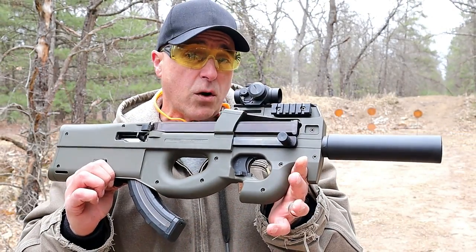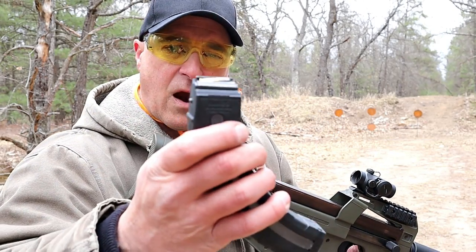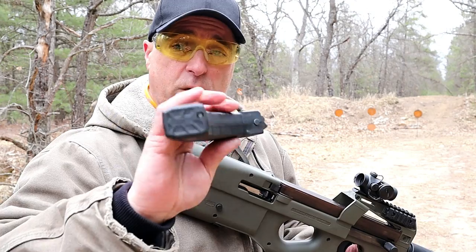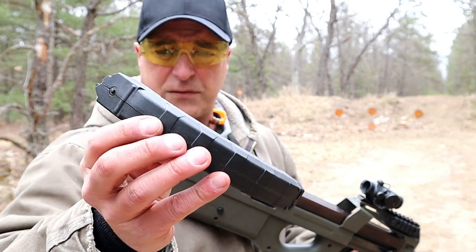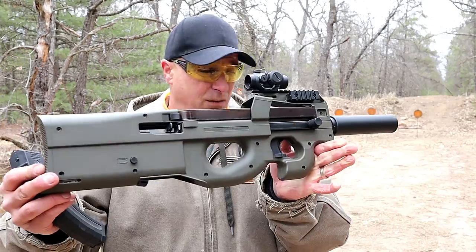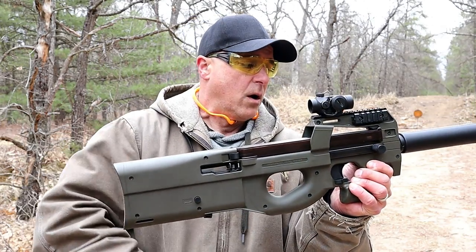It uses the Ruger BX-25 mags or the Hightower Armory RM-25 mags, and that's what this is. They have these in stock right now, selling them for 25 bucks. I've got a whole bunch of them. They come in flat dark earth, black, and OD green. The stock right here is in OD green.